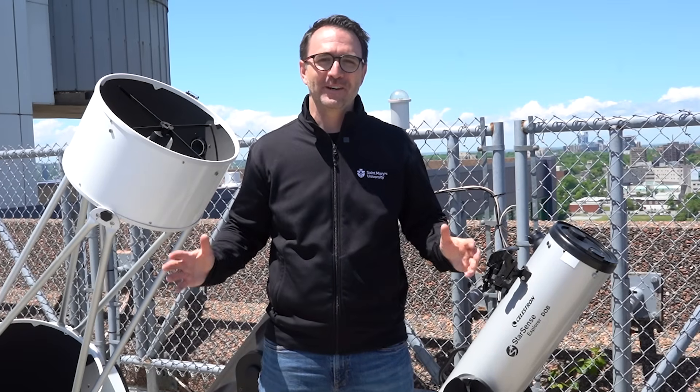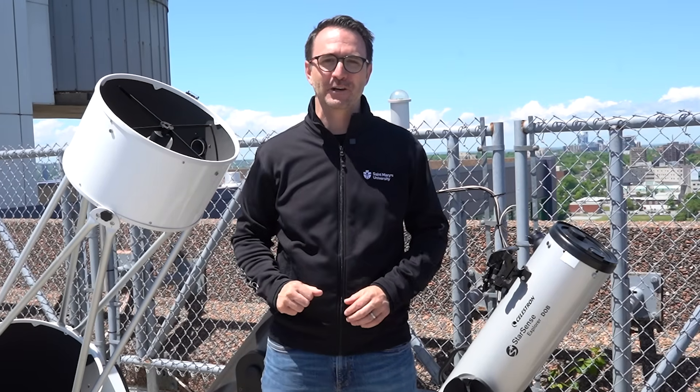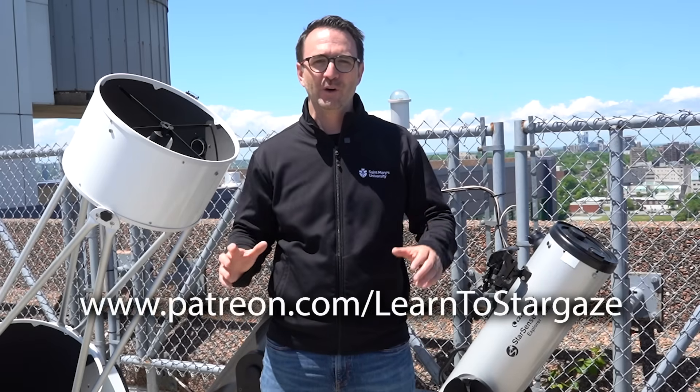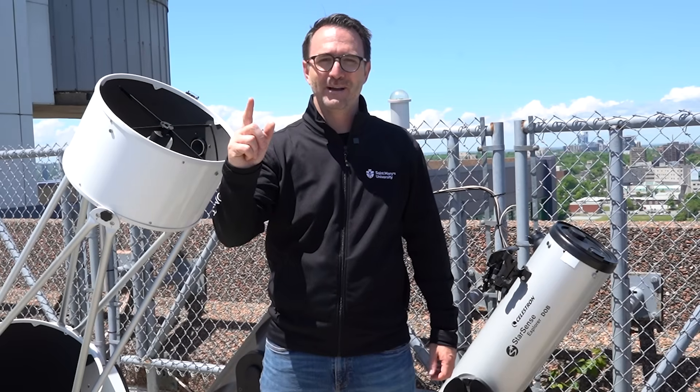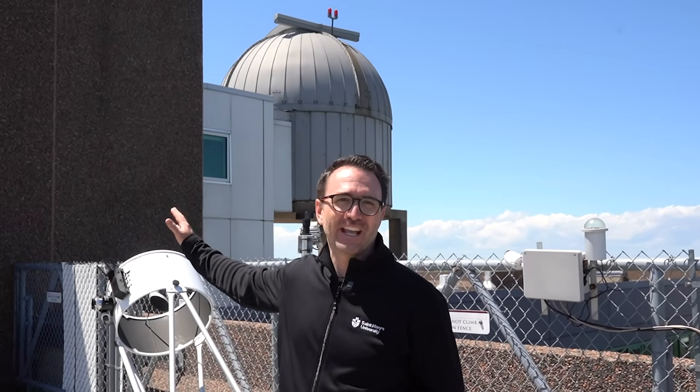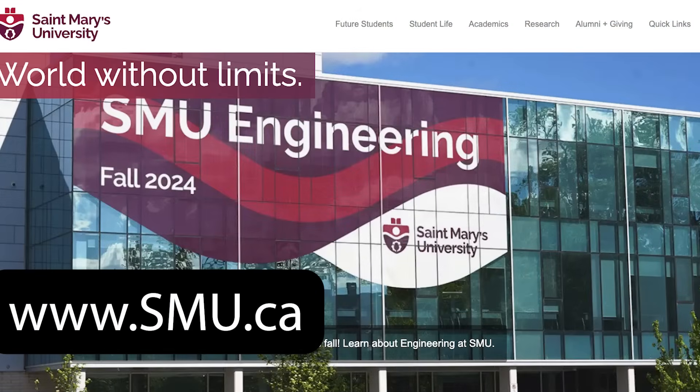I hope you enjoyed this tutorial on how to use a Dobsonian telescope. Subscribe to Learn to Stargaze to take your stargazing experience to the next level. If you'd like to support us, you can find us on Patreon. And remember, the future is looking up. A special thank you to St. Mary's University and the Burke Gaffney Observatory for letting us film here today. If you're interested in taking astrophysics at St. Mary's University, check it out at www.smu.ca.